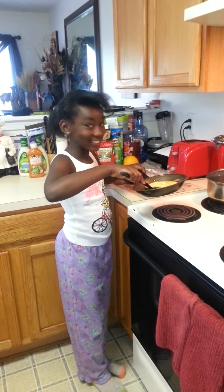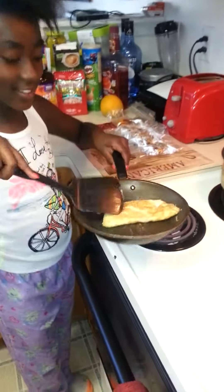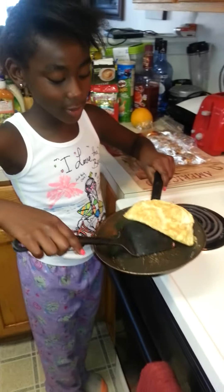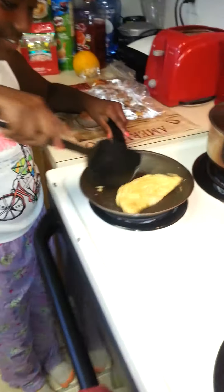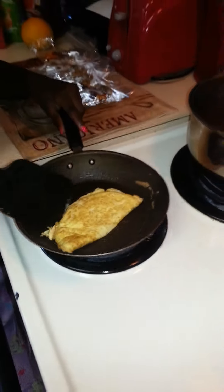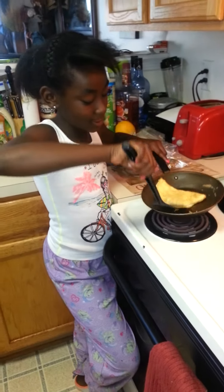Hey guys, we're just making up an omelet. It's quite done, but it turns out pretty good in here. I think you could get a closer view — I just want to know how to do it.